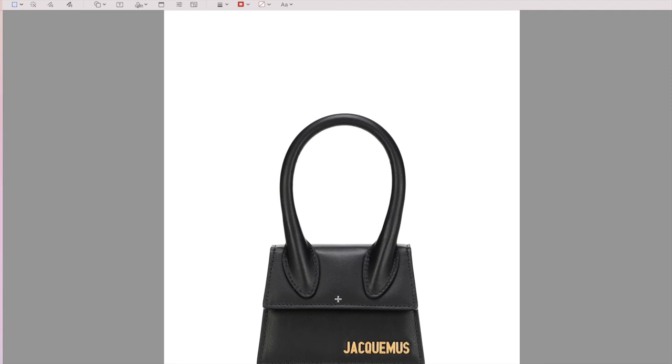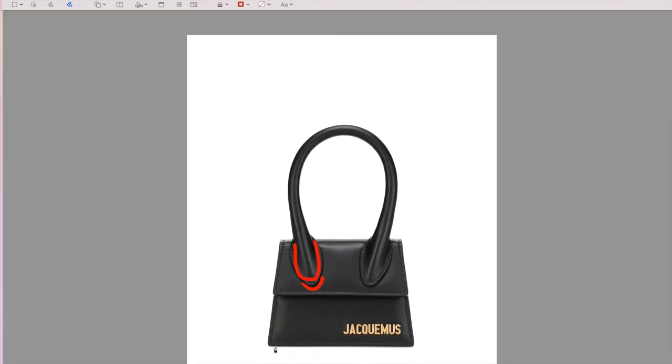Now let's compare it to the real one. You can see the stitching starts at the top and goes all the way down and back up, with a proper curve at the end. All straight lines — the stitching is beautiful, the spacing is gorgeous. You can see the logo is beautifully placed exactly where it should be, perfectly aligned with the lining.